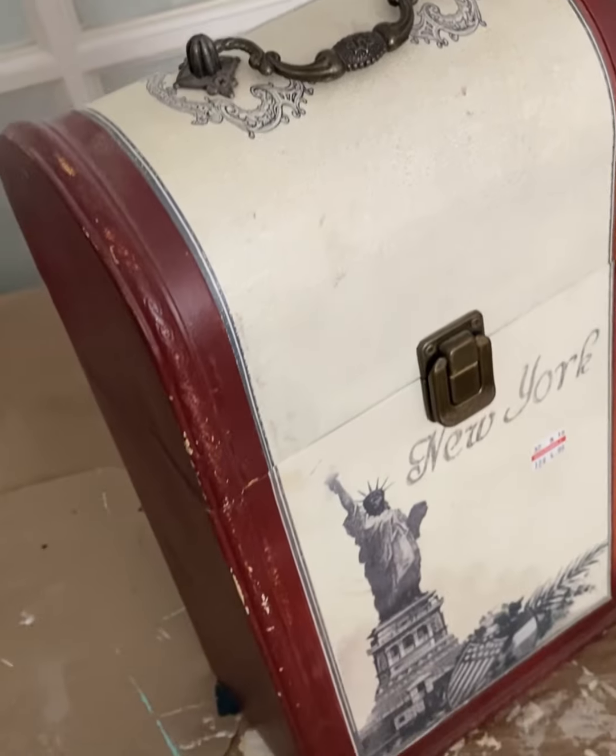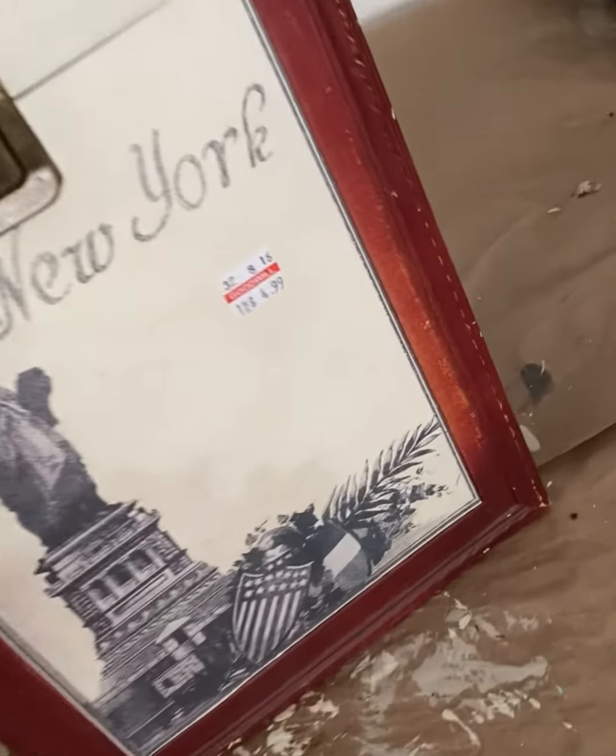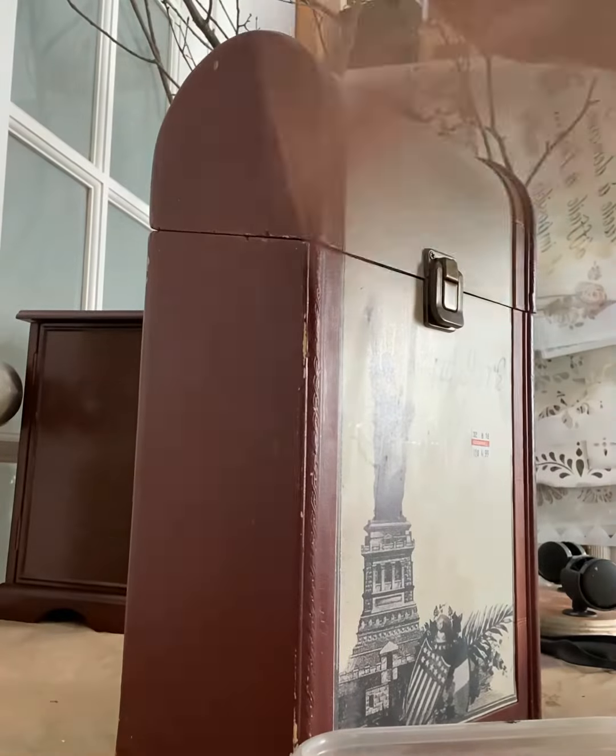I picked up this little box from my local Goodwill for around $5 and I think that I can make this over into something super cute and modern.